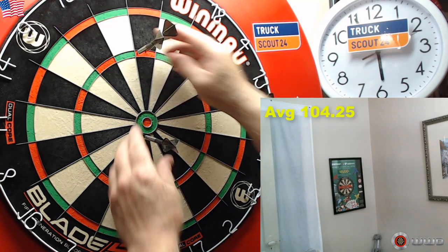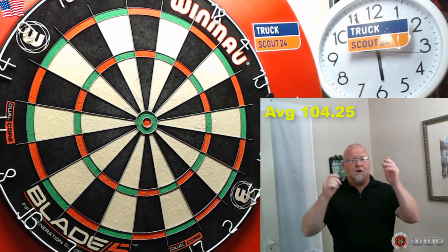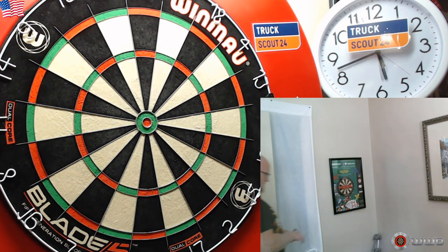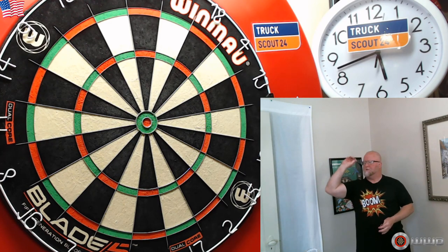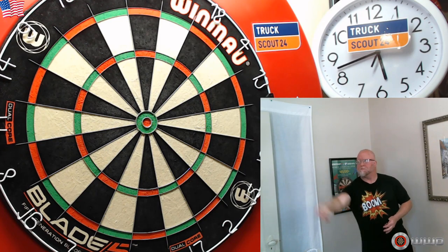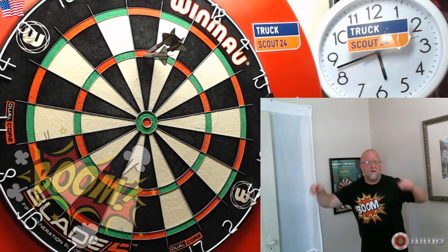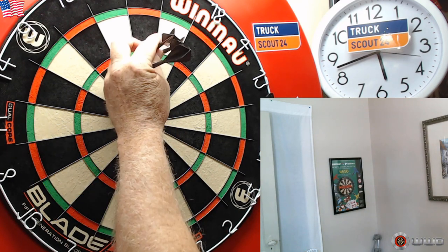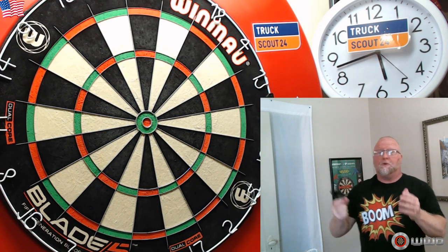They're throwing just as nice as ever, ever so slightly more grippy. That is a no-paint 180! 60-60 — and it sticks in the board really well with these black points.